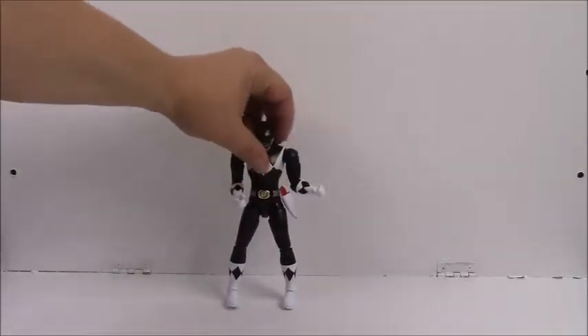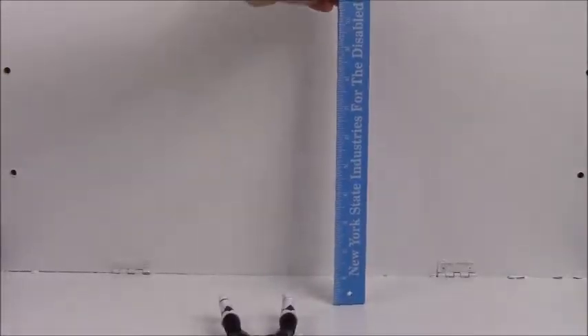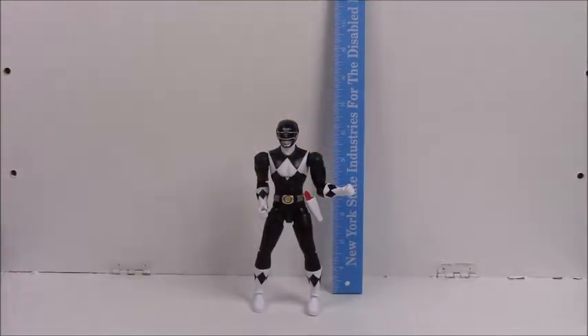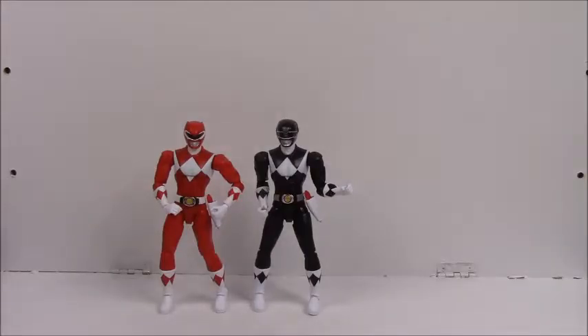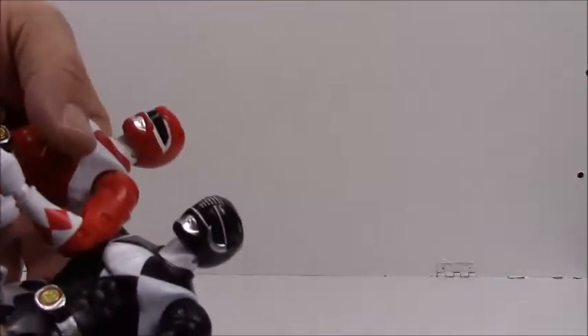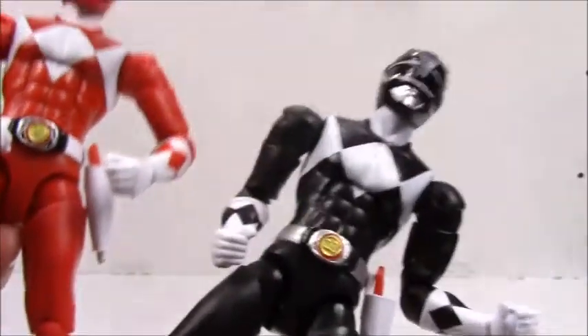Arms down, he is about six and a half inches to the top of his head. To compare him to Jason the Red Ranger — it looks like pretty much the same body, except obviously the head is different and the belt morphers are different.